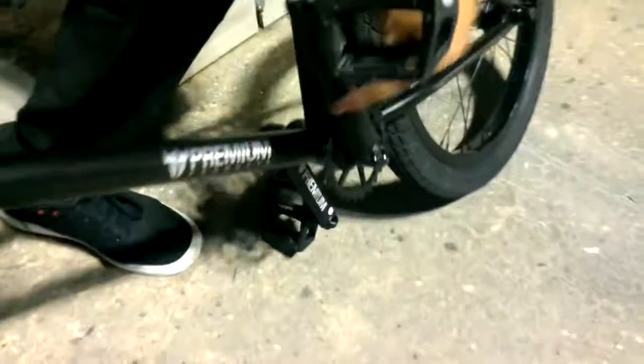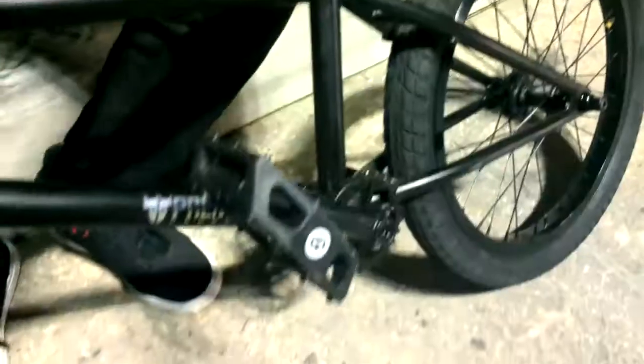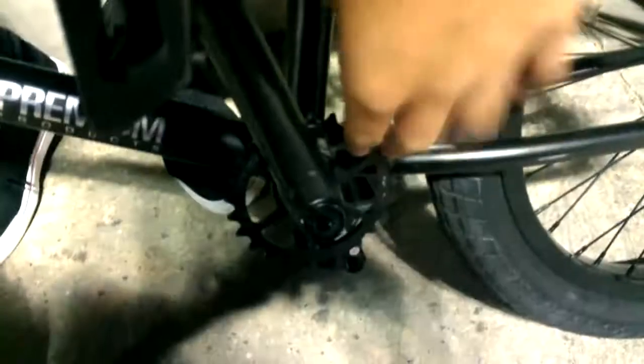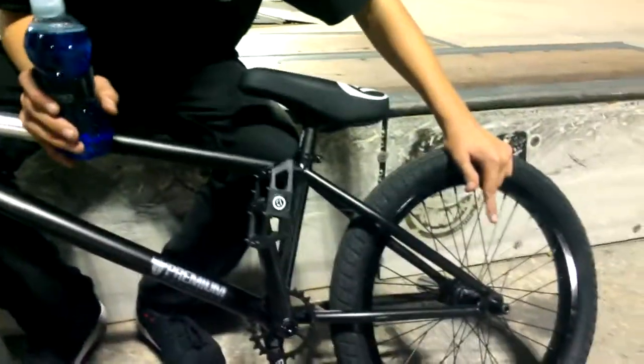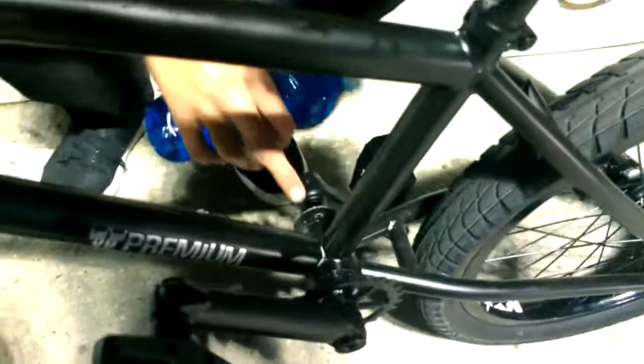I have the Fit FAF tires — kinda suck, but alright. I have the Premium 1948 cranks with a Premium sprocket and a Shadow Conspiracy Invisible Chain. Then I have the Demolition Rogue left-hand drive cassette wheel. Demolition fat seat, Demolition pedals, and Demolition bottom bracket.